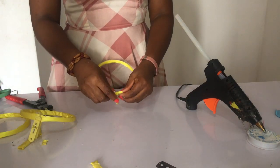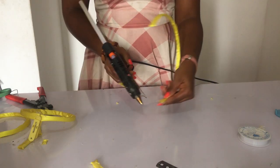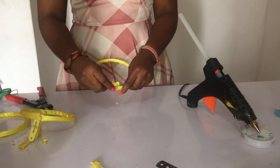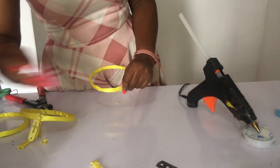Once I'm done with that, I take my electric glue gun and glue it. When gluing, you glue small — you're not going to overlap it too much, or it will show on the fascinator base. That's what I did to all six pieces.